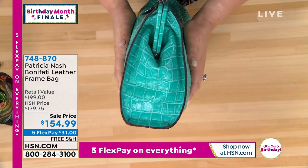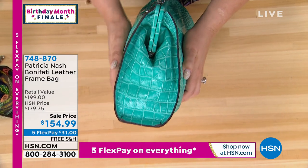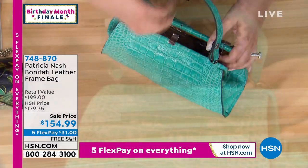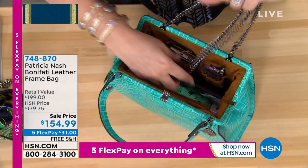Look at that ruching. This is the quality of the handbags and how they're handmade. You've got the feet at the bottom. A frame bag is such a great vintage trend.